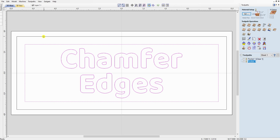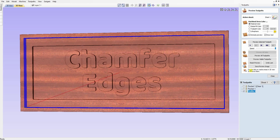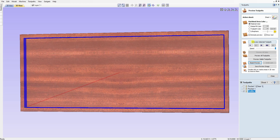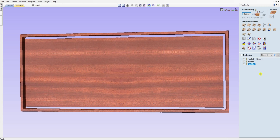Now let's do the profile cut first so you can see the full chamfer effect. With the outside border highlighted, we set depth to 0.75 inches to cut all the way through with a quarter-inch end mill, going outside to the right. We're not putting tabs on it for this demonstration, though depending on how you mount your board you might want to. We calculate that cut and preview — it's cut our board out.